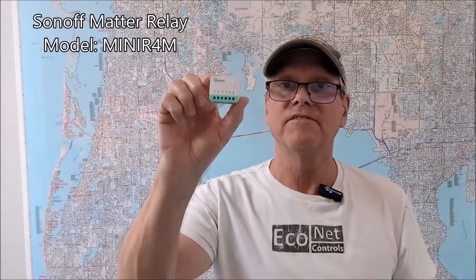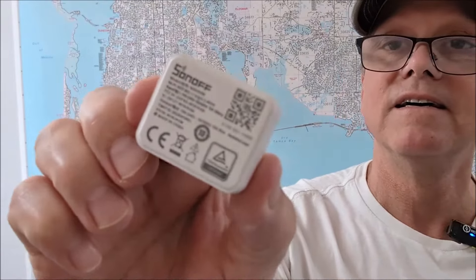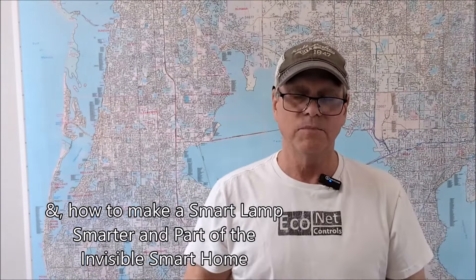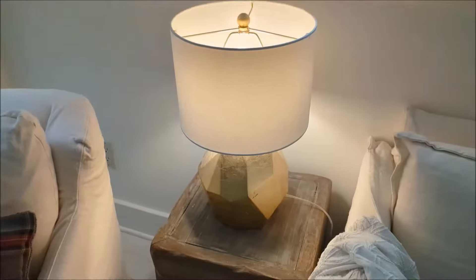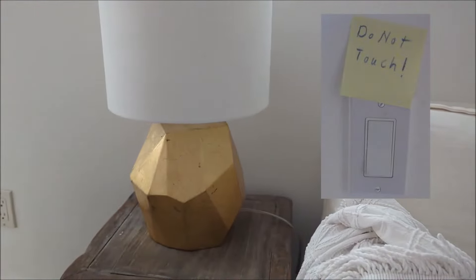Today I'm going to talk about the Sonoff Matter Relay and show you how to make a smart lamp smarter. Typically in a smart home you would add a smart plug or smart socket to plug a lamp into, but that's not a good idea because inherently somebody's just going to reach under and turn off the switch, and now the lamp is disconnected from the smart home.